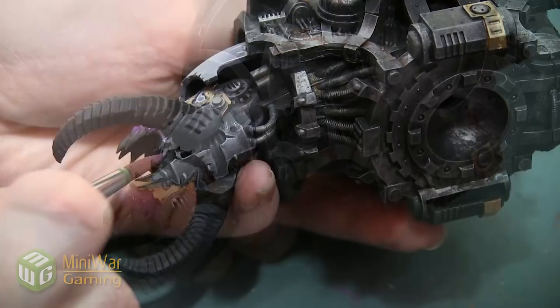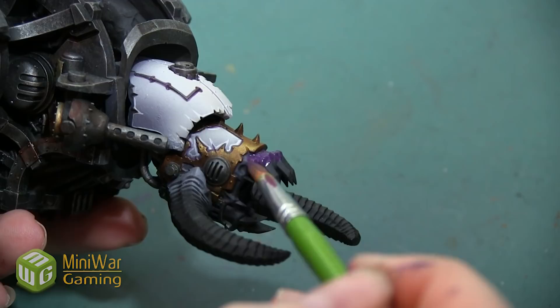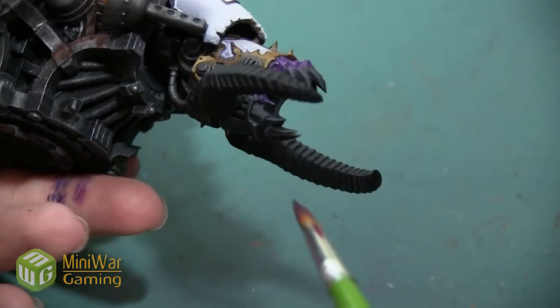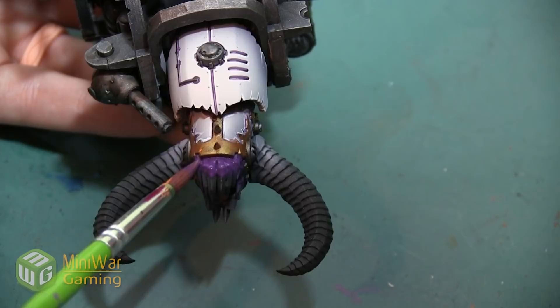As we're painting the gums on this jaw, we really want to make sure we get down into all of the nooks and crannies sculpted in the gum line — there are lots of curves, bumps, and little recesses. This dark purple color needs to get into all of those because it's going to be our darkest color for the skin. We also want to paint the flesh showing inside the mouth; there are a few areas where flesh is sculpted beyond the gun barrel and teeth, and we want those to be this purple color.